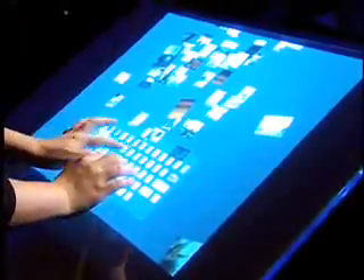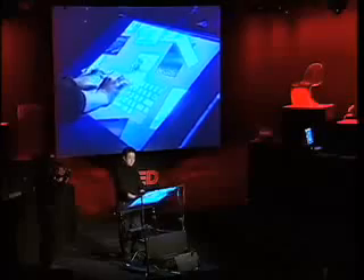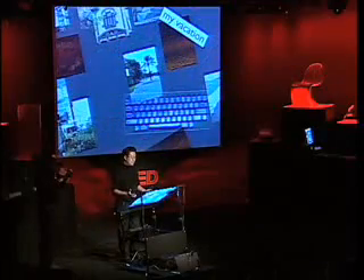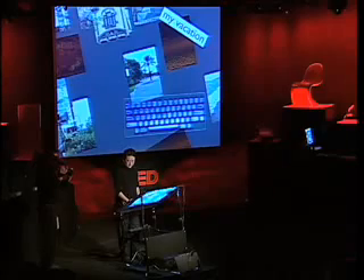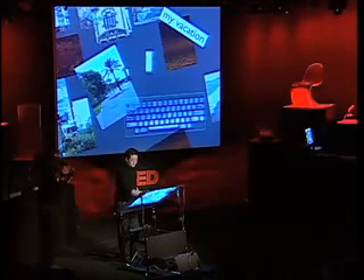I can bring up a keyboard and move it around, put it there. This is a scanning keyboard, but I can rescale it to make it work well for my hands. That's really important because there's no reason in this day and age that we should be conforming to a physical device — that leads to bad things like RSI. We have so much technology nowadays that these interfaces should start conforming to us.